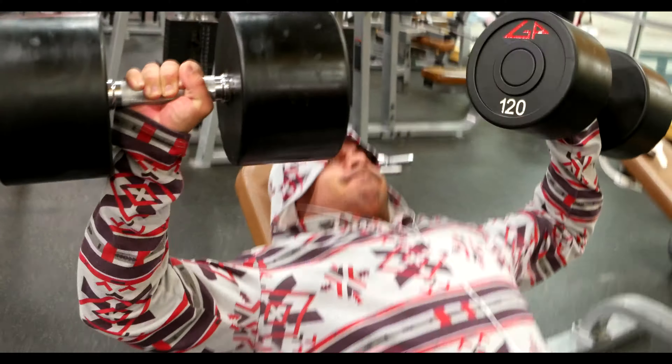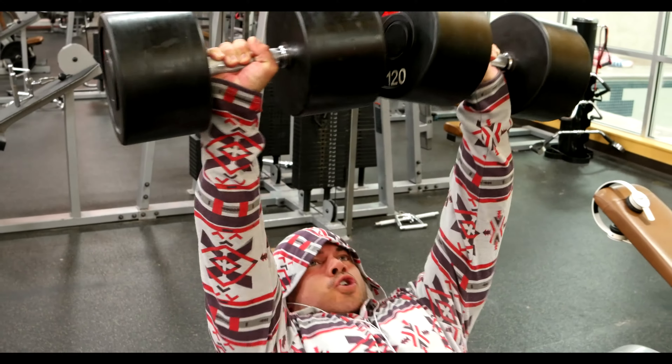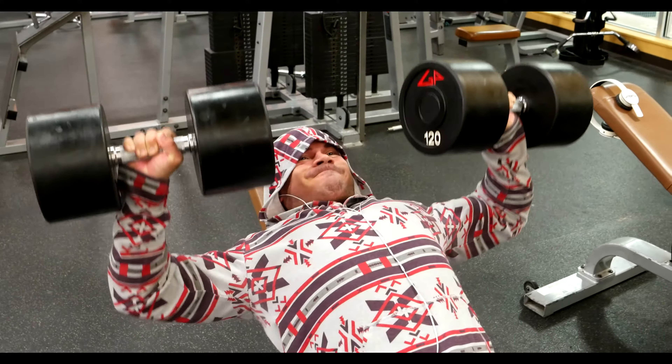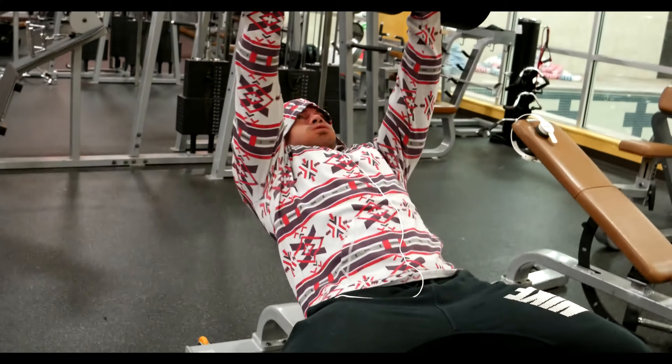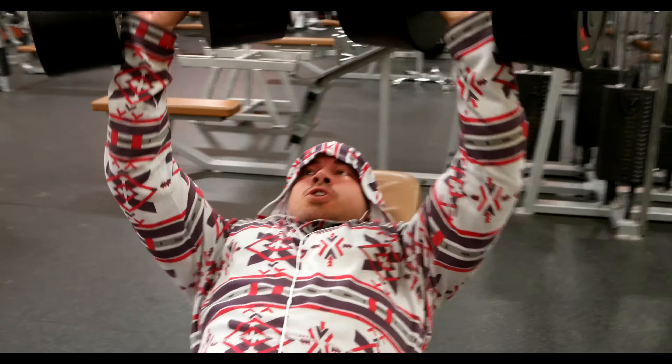What is up guys? Like I said, I'm going to do a voiceover for this video. It is a workout that takes place August 11th, which is a Tuesday, starting up with some incline dumbbell bench pressing. This is my favorite core movement for a bench press — I prefer dumbbells over a barbell, just a personal preference.